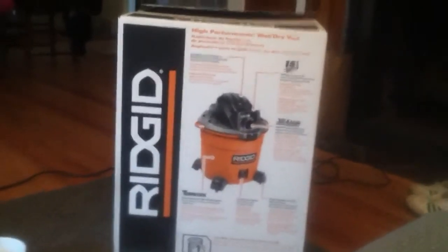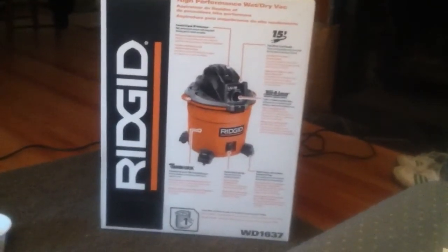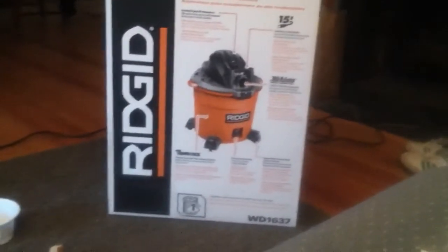Alright, today I'm going to be doing a review on the Shop-Vac 16-gallon, 5-horsepower. I think it's a WD-1637 model.